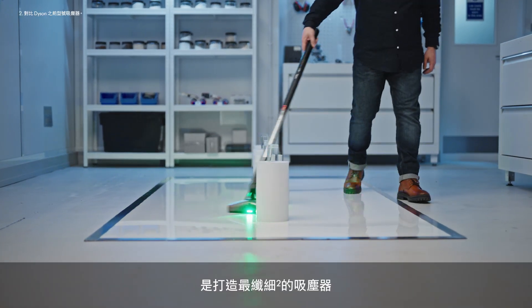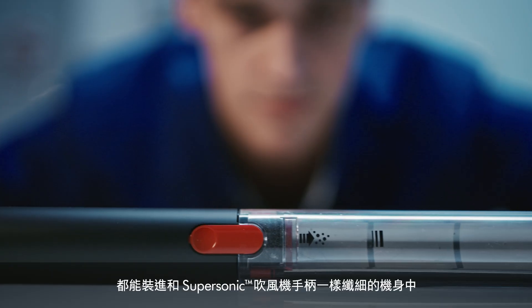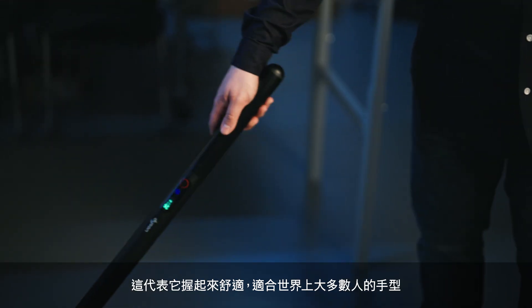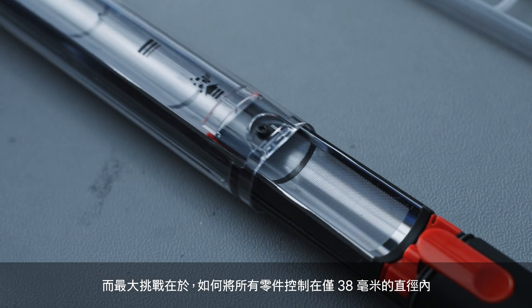One of the origins of this project was trying to make the slimmest vacuum possible. It really represents that Dyson engineering ethos of doing more with less. We wanted to get everything in the same diameter as the handle of a Supersonic. That means that it's really comfortable to hold for the majority of hand sizes across the world. And the biggest constraint was keeping everything within that 38 millimetres.